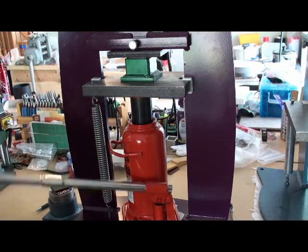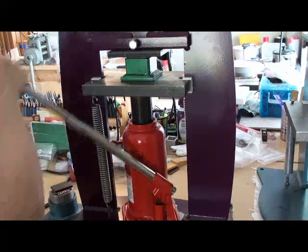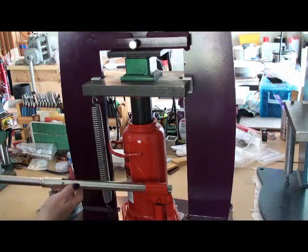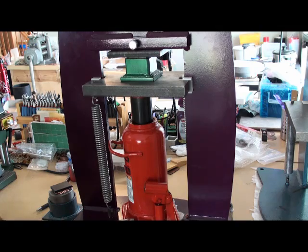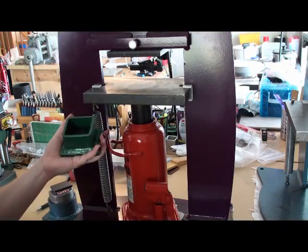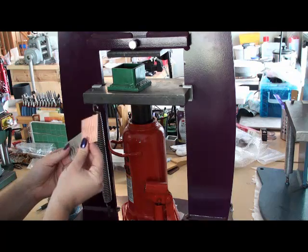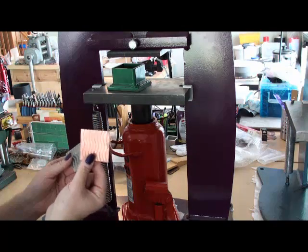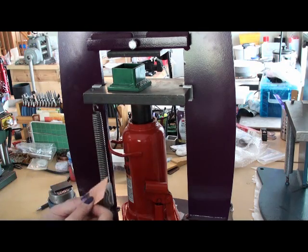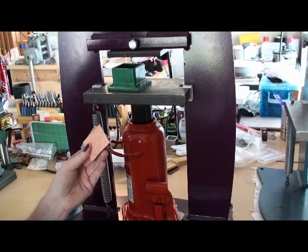I'm going to come in and use my gauge to tell how much pressure I'm applying. I want to take this up to about 4000 psi — and we're about there — and now I'll release this, pull out my metal, and I now have a textured piece of metal. These come out very clean, and depending on the thickness of the metal you're using you may need more pressure, less pressure, or you might want to try different sizes and shapes.